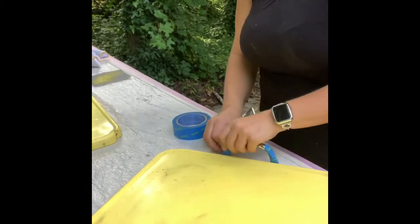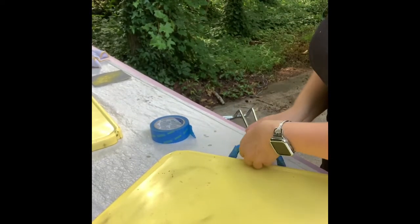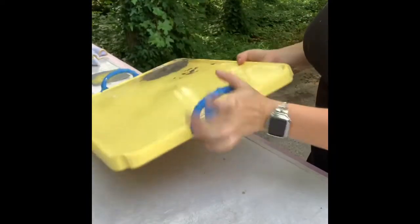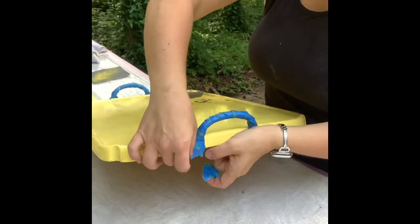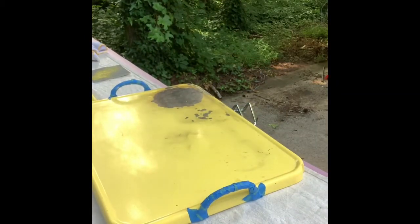The handles on the tray were installed with a pop pin, so I wasn't able to remove those. I do prefer when restoring a project to remove everything and bring it down as far as I can. I use 3M Edge Lock tape — it's a little more pricey but it doesn't leave a funky residue and the edges are just a lot more clean. I put a piece of tape over that and cut around the handle so the tape is nice and tight and shapes the handle really nicely.